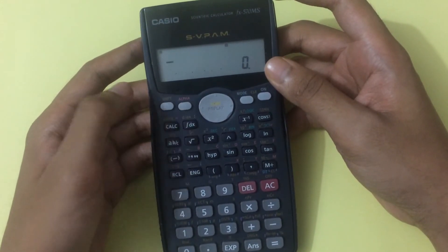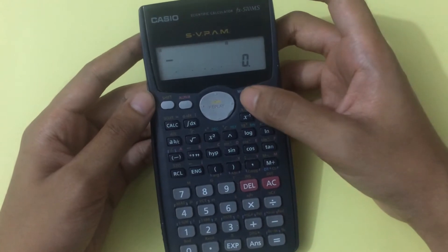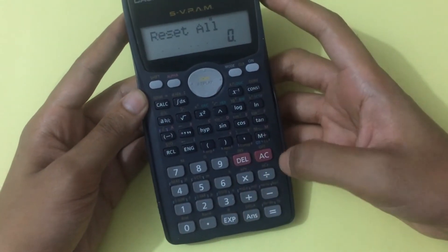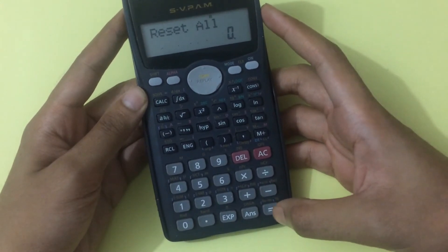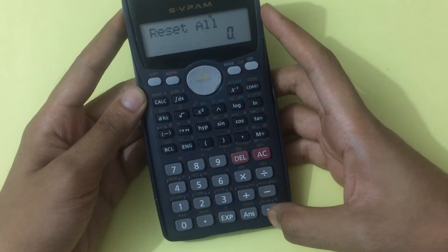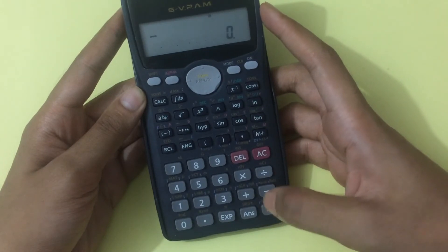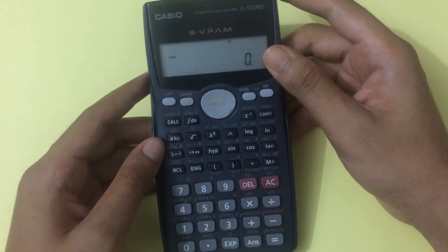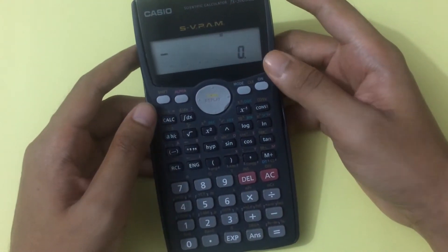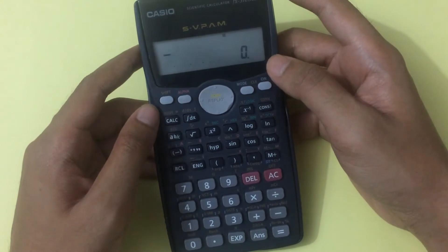To reset, first press Shift, then press Mode, then press 3, and now press the Equal button twice. I'm pressing this button twice — done. I've just reset my calculator.